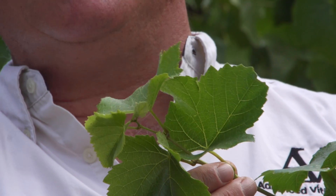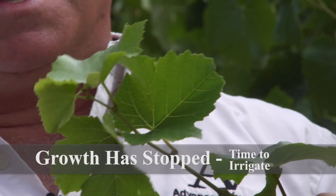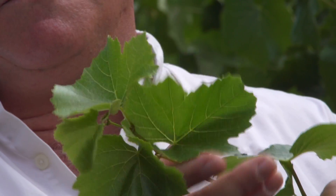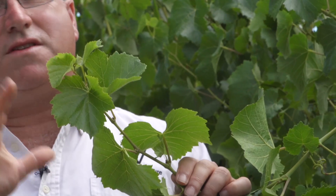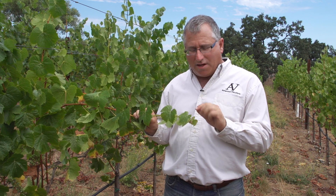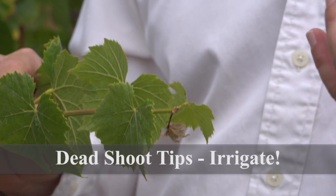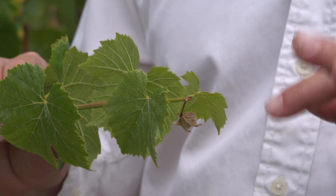This is a shoot tip that's essentially stopped growing. You notice there's no tendrils sticking out, and the shoot tip is really buried within all these new leaves — if you run your hand up here, you don't even see the shoot tip. This is the condition where the vine is ready to start irrigating. This is an example where the shoot tip has not only stopped growing but has actually died and begun to fall off. It doesn't mean the vine's in trouble, but it does mean that the vines need to be irrigated.